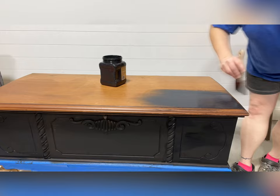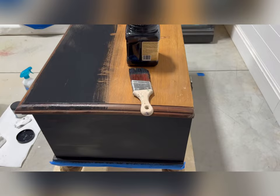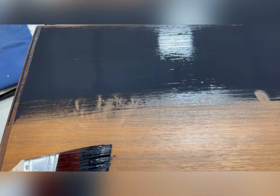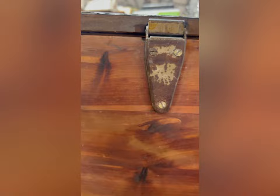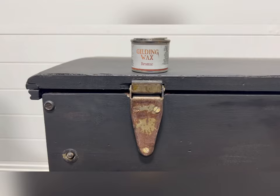The back of this Lane chest was all cedar, and I originally thought about leaving it in its raw state. However, I decided to go ahead and paint it in the event that the person who buys it decides to use it as something like a coffee table where it can be seen from all four sides. Here's a view of the back cedar wood, and then a view of the latches which have seen better days. I decided to bring those back to life using Dixie Bell's gilding wax in bronze.